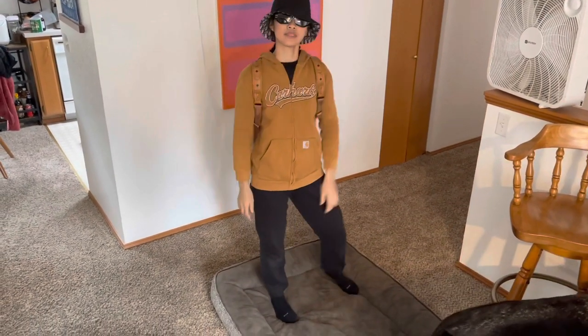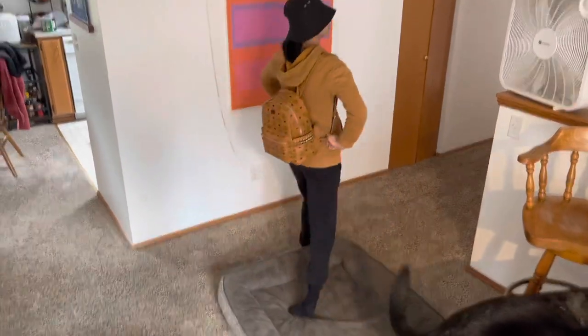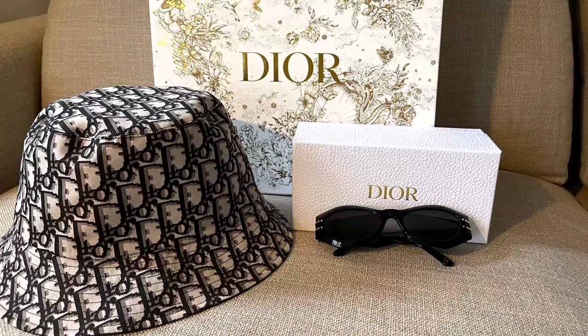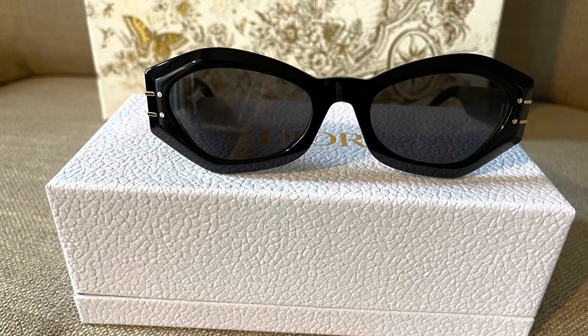I'm on video — see! Okay, bye bye! Bye bye, thank you!